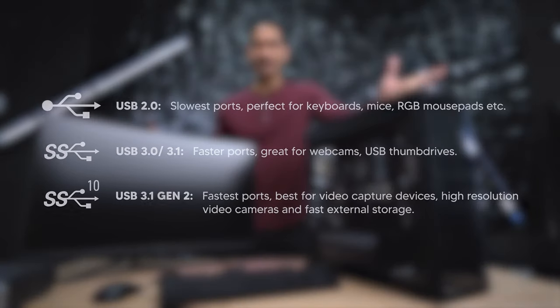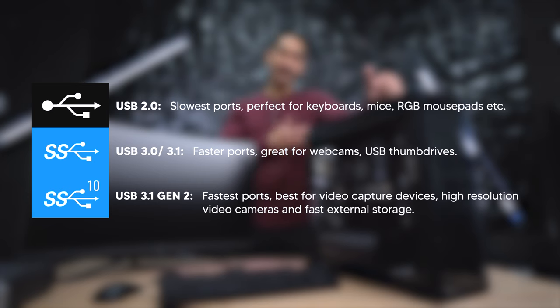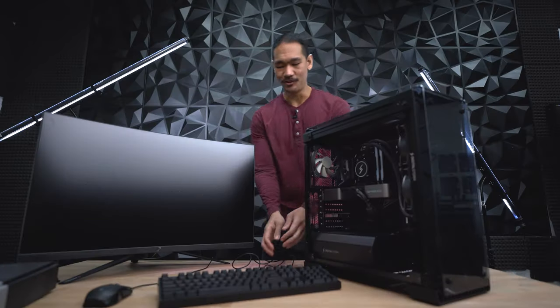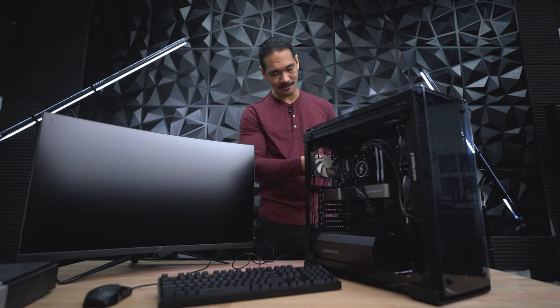How do you know which USB to use? Generally USB 2.0, which is slower, is black colored. And USB 3.0, which is faster, is blue colored. But if you look at the back I/O port on your motherboard, it will tell you the speed of the USBs. So keyboard and mouse go into USB 2.0, which will free up our faster USB slots.